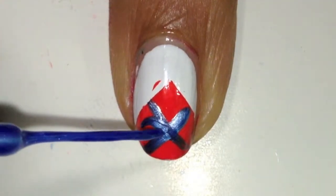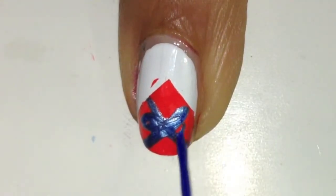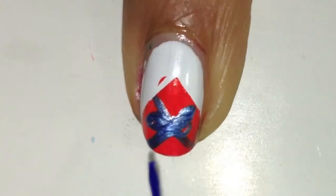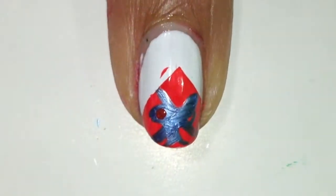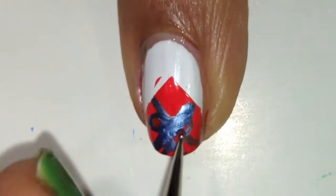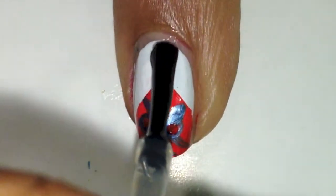Then I attempted to make the bow, but since that didn't work out so well I just used two red dots to make it look like a ribbon. Then finish it off with a top coat.